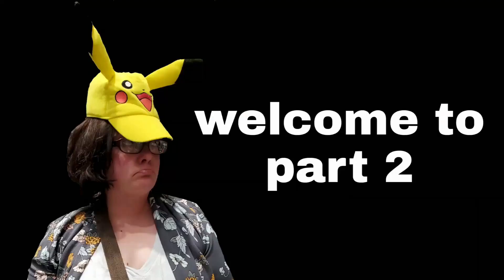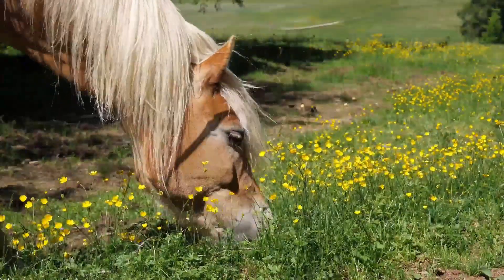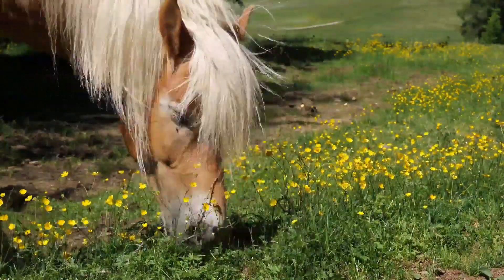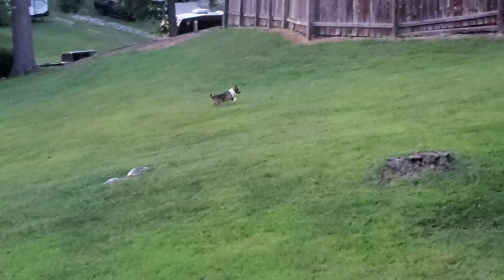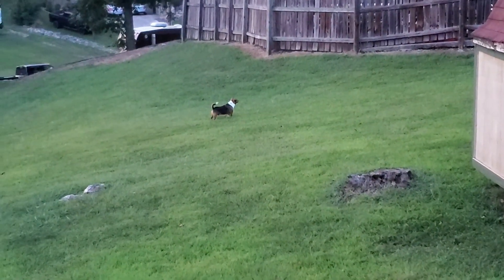Hey, how's it going? Welcome back to part two. If you haven't seen the first one, pause the video now and go watch last week's video. I hope you are as hungry as a horse because the recipe we have for you this week is flipping delicious. But since this is part two, I do not have a new drink recipe for you, so I think I'm just gonna show you the video of my dog barking at the neighbors for about three and a half minutes.